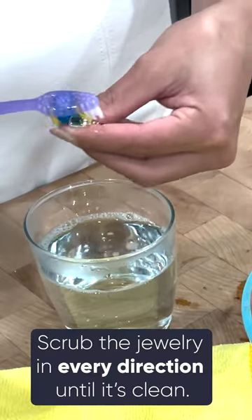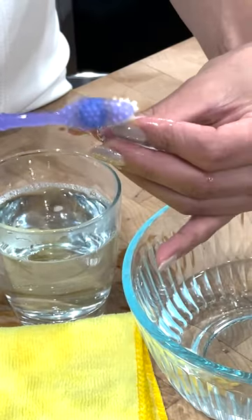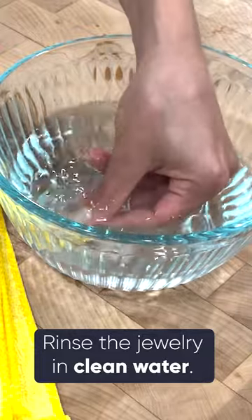You can rub it back and forth with a toothbrush. For this piece, there's a lot of intricate parts to it, so I do want to go in an up and down motion. Once you have it pretty good and lathered up, you can go ahead and rinse it.